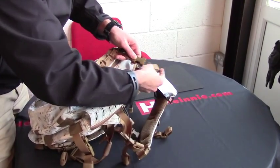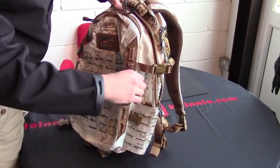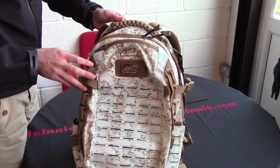There's also a side strap. More MOLLE and PALs webbing on the side as well. So from Direct Action, that is the Dragon Egg 25-litre.